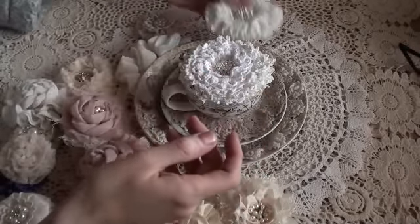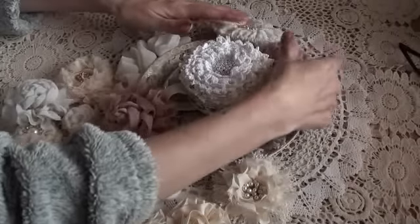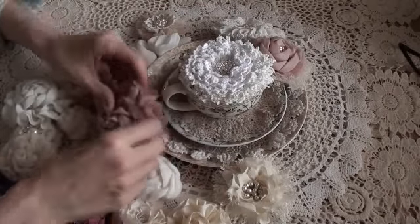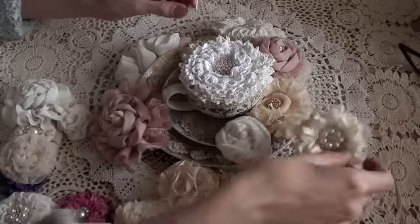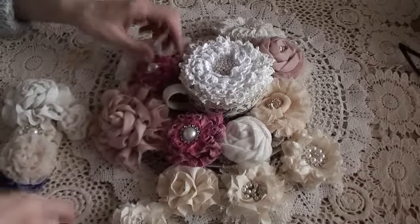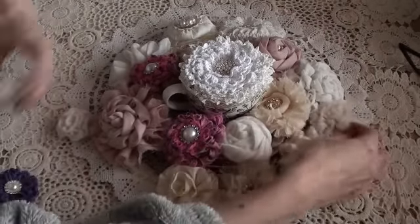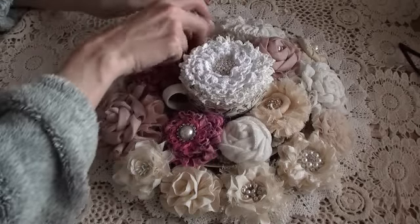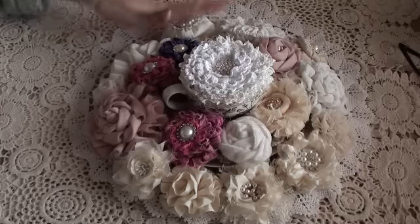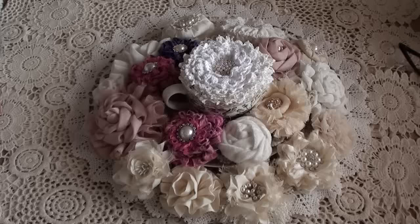Do let me know what you think of them. I have a tutorial on a couple of them but not all. I just have this tea set that I sit them on to keep them in one place. They're the fabric flowers I've been making recently — please let me know what you think, and I'll pop the two tutorials down below in the description box. Hopefully I'll be back soon with another video. Bye for now!